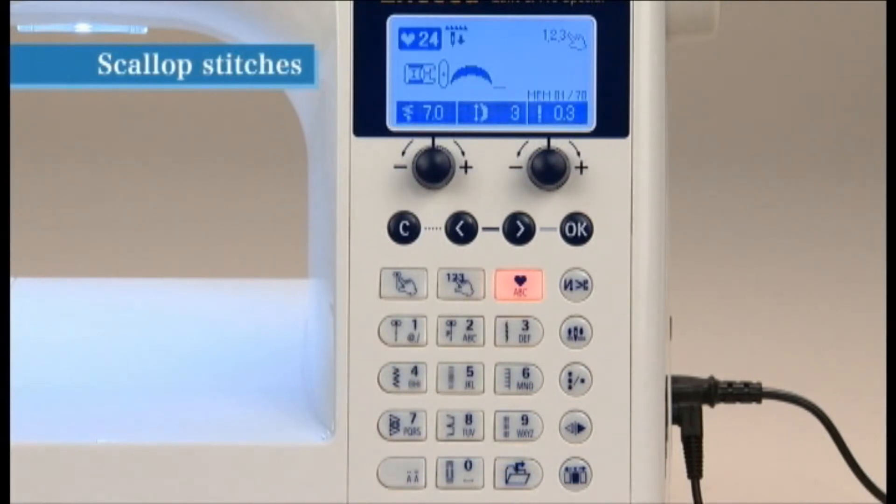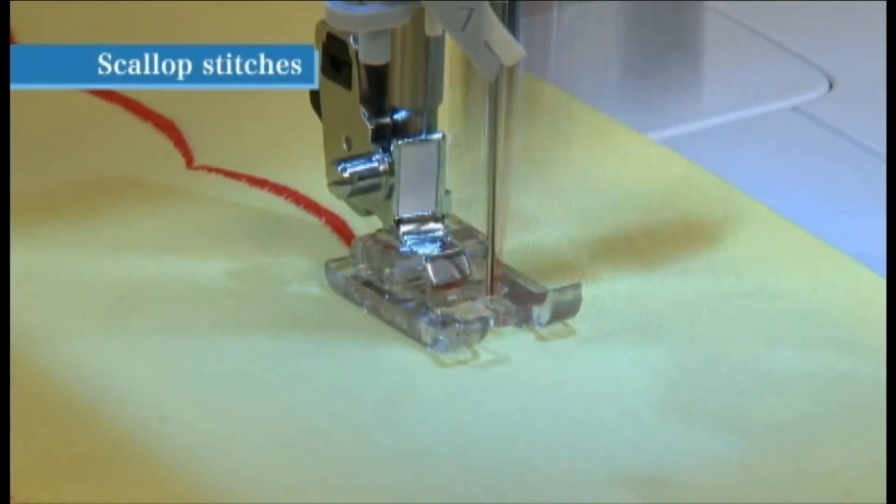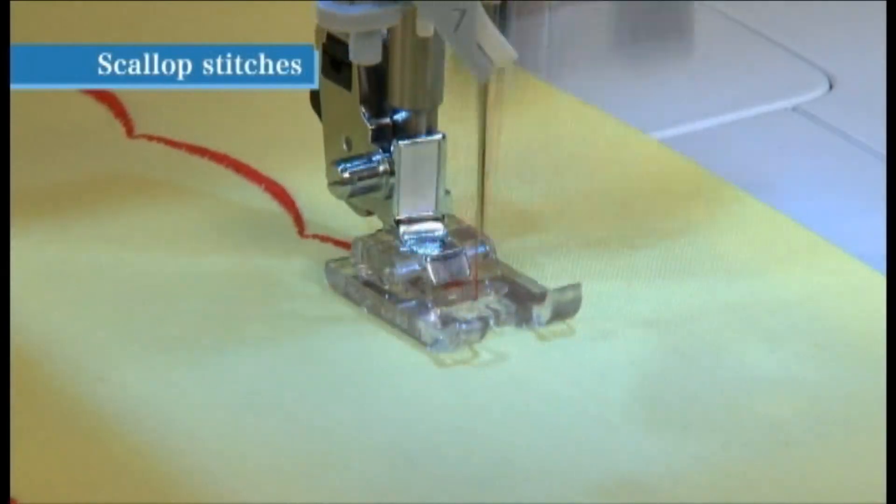When you press the Continuous Stitch button, the machine will sew the selected stitch pattern continuously. Use manual buttonhole presser foot I for this stitch. Place the fabric under the presser foot, lower it, and begin sewing.